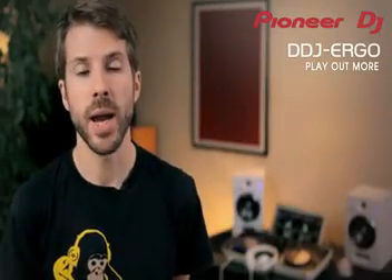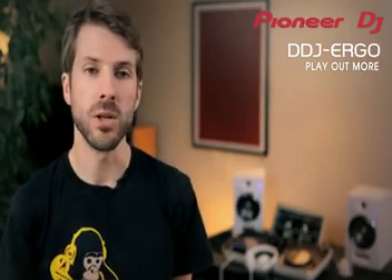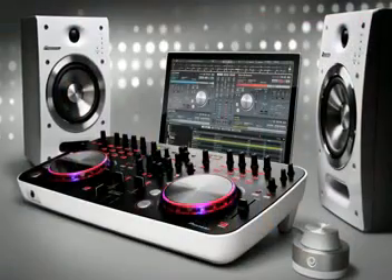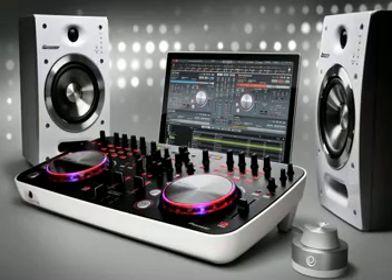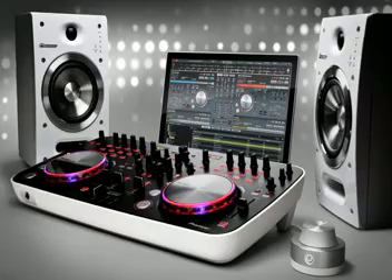When it came to design, we wanted to create a controller with style. Something that fits in anywhere, but most importantly looks cool. The smooth white edges of the DDJ Ergo fit nicely with the new white Pioneer STJ05 DJ monitors and white HDJ500 headphones.